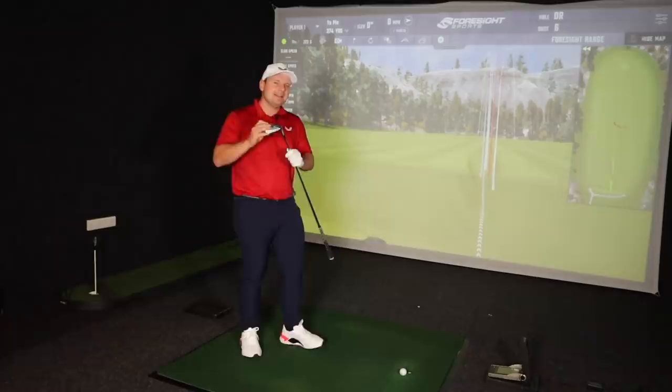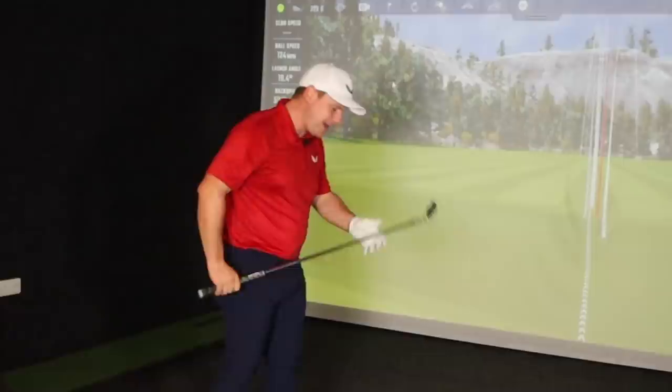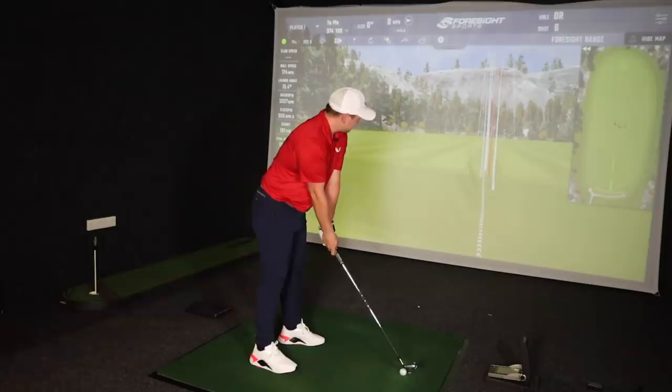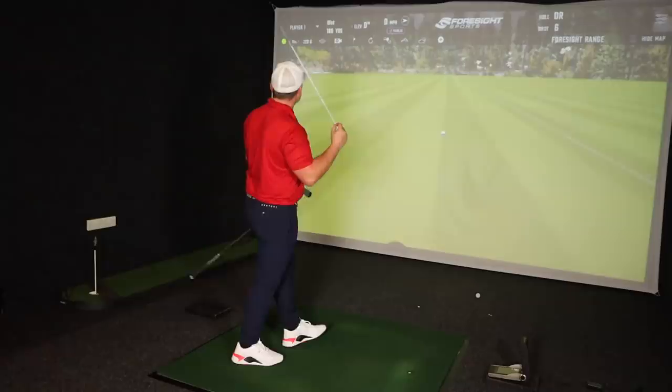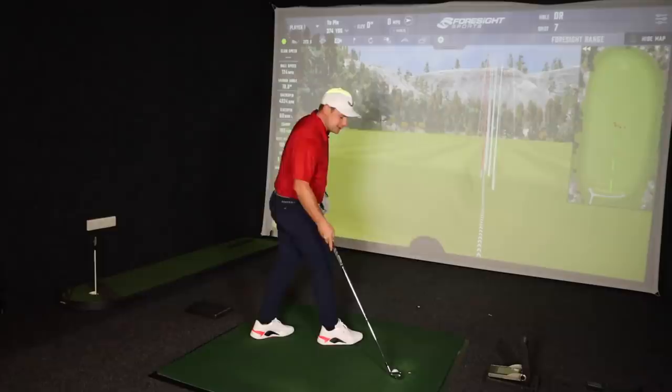I must admit, I didn't think the 223 would be for me. Looking down at it, it actually looks really, really small — and I dread to think what the 221 is going to look like. That felt great. I think that was a good 186, and the consistency level is still there. 185 — one yard off again.